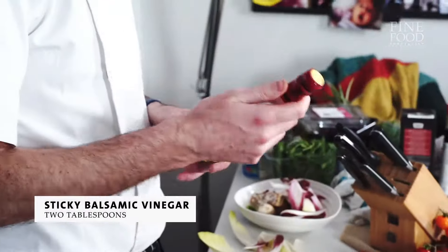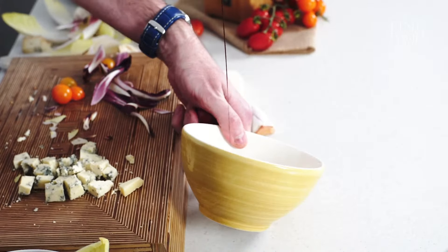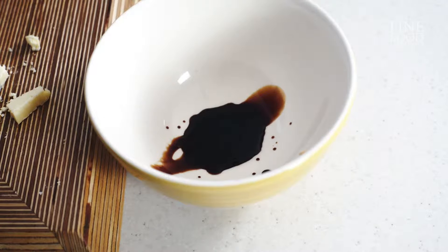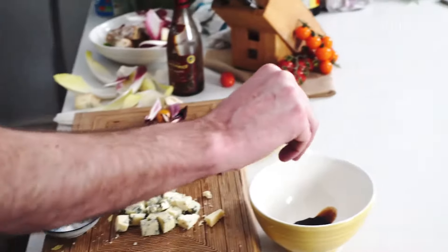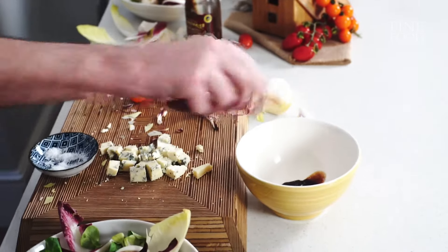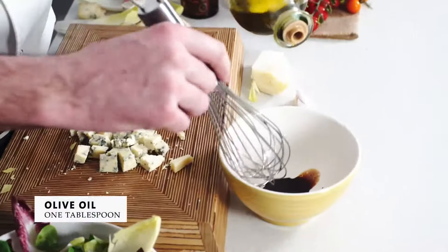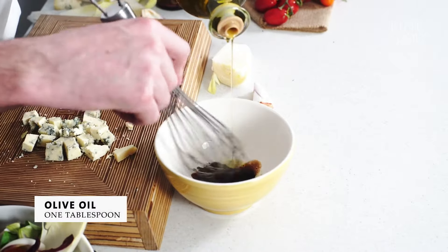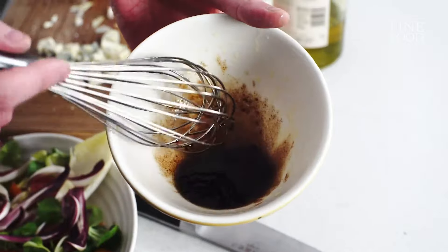And now for the dressing — very simple. Watch how it trickles out, it's not liquid, it's sticky. As always, season right into there into the base of the sauce, and then add our oil and just whisk it in. I'm going to beat it in — there you can see it, it's all in together.